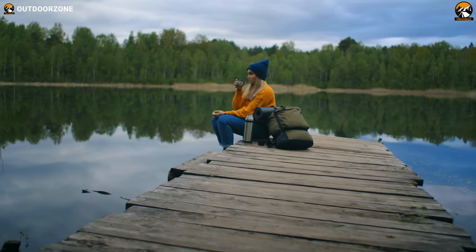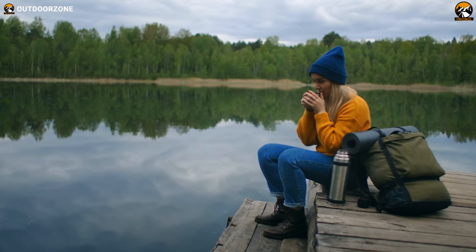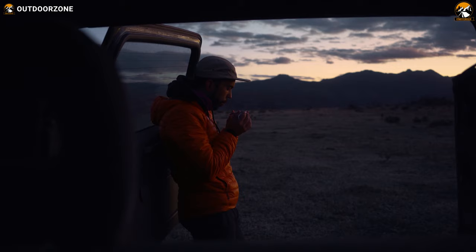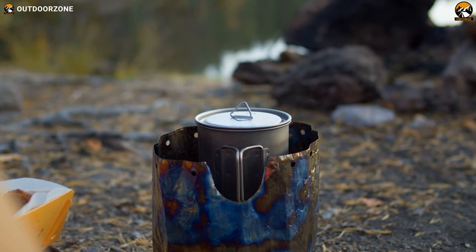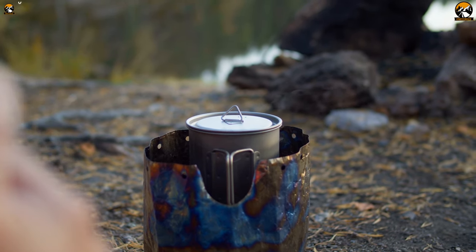Who does not love to enjoy a perfect cup of coffee to start a fine morning during camping? Well, everyone does. But making a fine cup of coffee is not a big deal unless you're exploring the great outdoors. And if you don't want to add much weight to your backpack, a titanium coffee cup and mug can be a great solution.